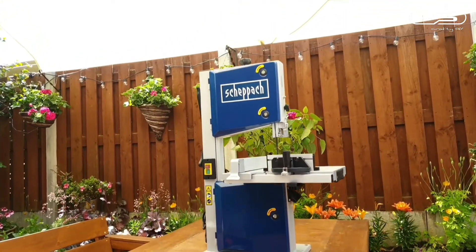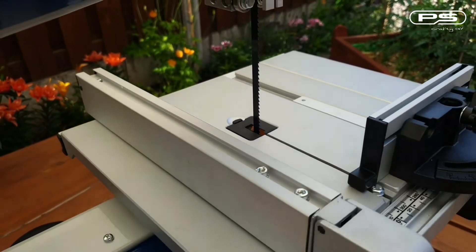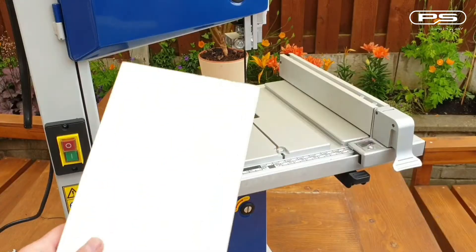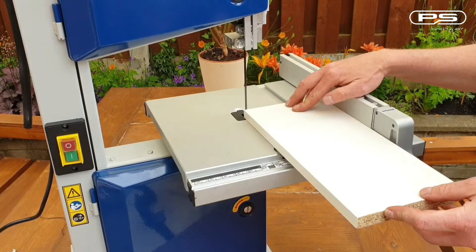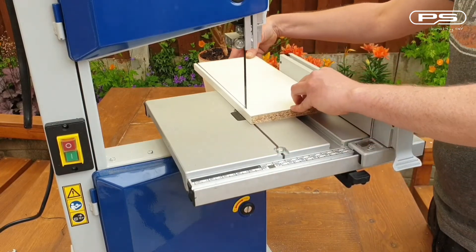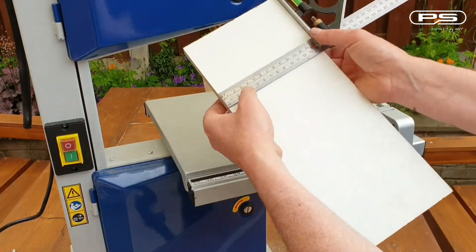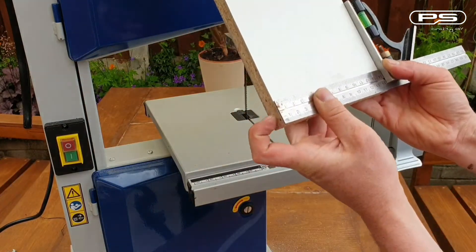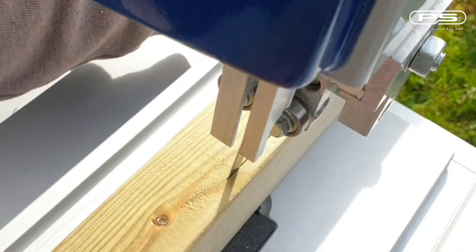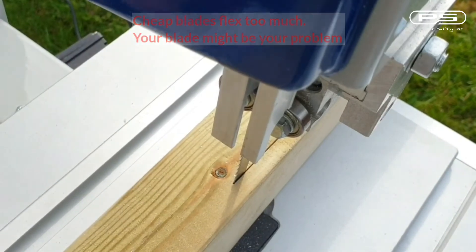So let's see how this setup on this budget band saw performs. I'm using the original blade — it's 10mm or 3/8-inch wide and 6 TPI. First up is this melamine-coated chipboard. The cut appears to be fairly clean and reasonably straight. But feed it with something thicker and the blade starts to drift — this can really ruin your day.